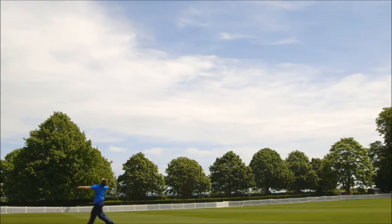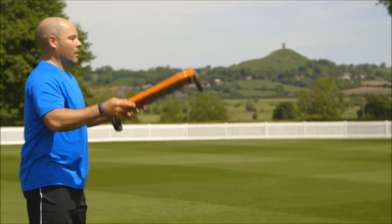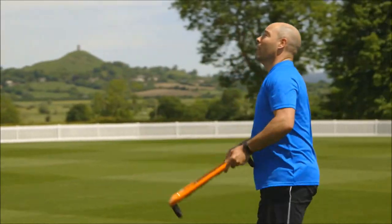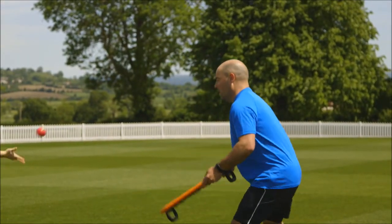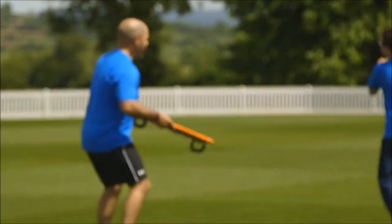The crucial thing when taking that over the shoulder catch is to get a really good turn. What we saw from Tammy was her ability to open her hips and shoulders, and then track the ball up over the top of her shoulder — that was fantastic. A lot of people get caught going back over their heads, and that really isn't the way to do it. So open the shoulders, open the hips, and then you can start running in the general direction of the ball.